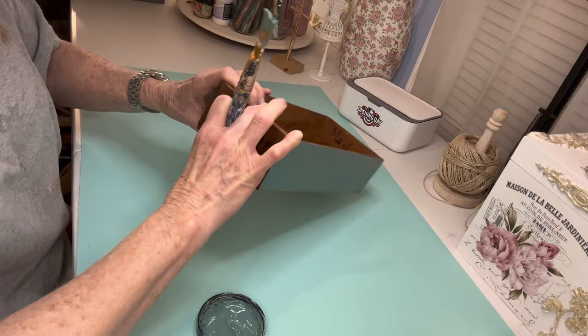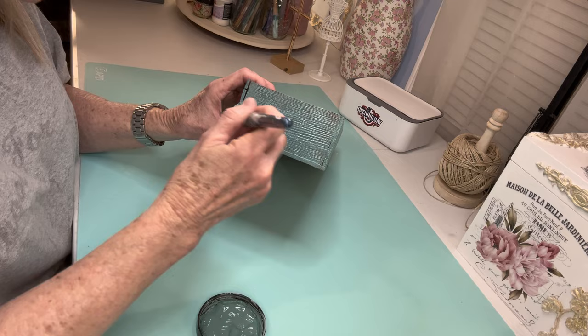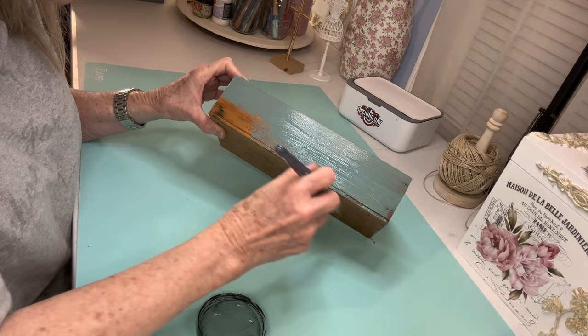My first project is an old box that I have had forever and used for different things. It had some writing on it — it said 'hardware' at some point. So I decided to go ahead and put Dixie Belle Boss on it because I wanted to make sure that none of that stain would bleed through. Then I painted it with two coats of DIY Farm Fresh.